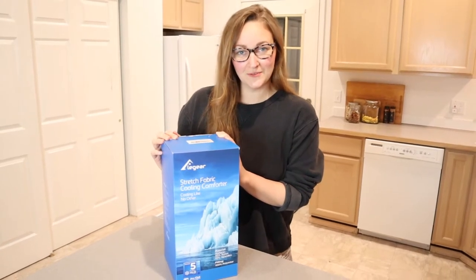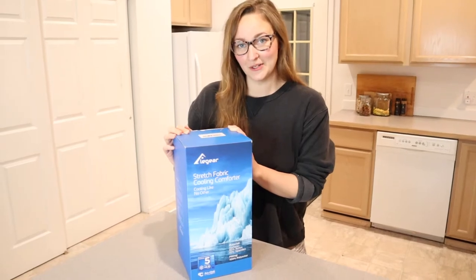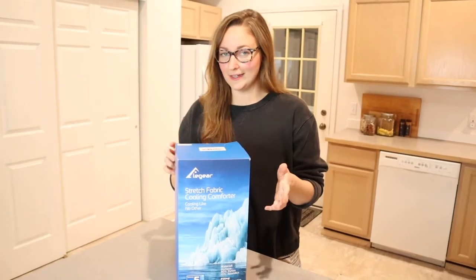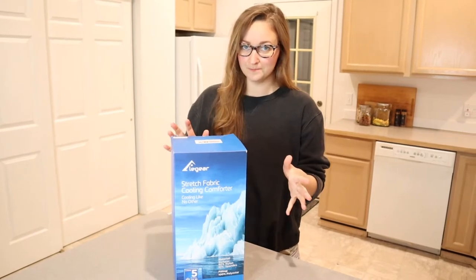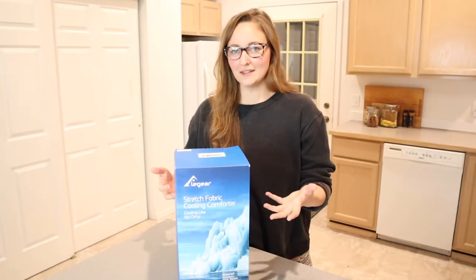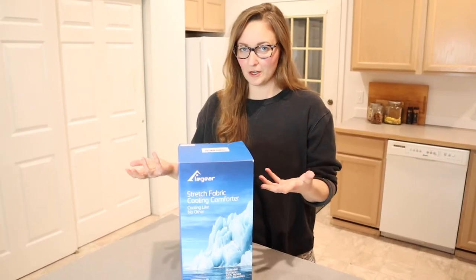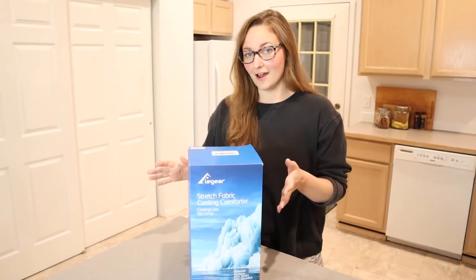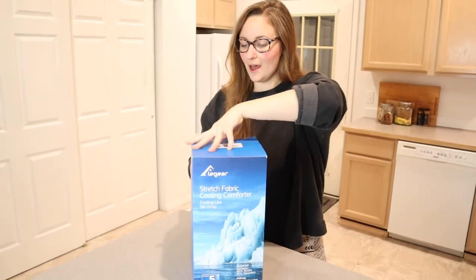Hello, welcome back to KG Simple Reviews. Today I'm going to be reviewing this Elegear Cooling Comforter. This cooling comforter is 79 by 86 inches, which is about a full-size comforter. Something that I think is really neat about this comforter is that it basically absorbs your heat to keep you cool, which is really nice especially with summer coming up, and because we have kids that are very hot sleepers. So let's go ahead and open this up and check it out.